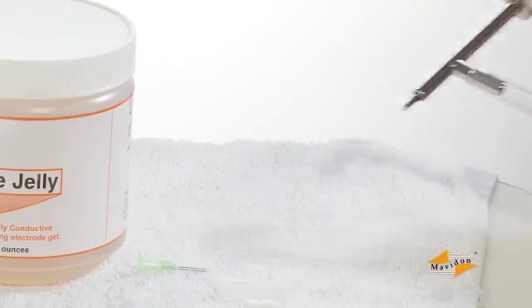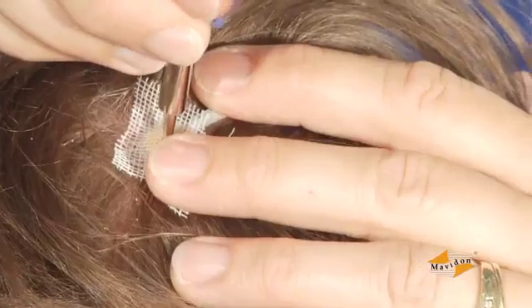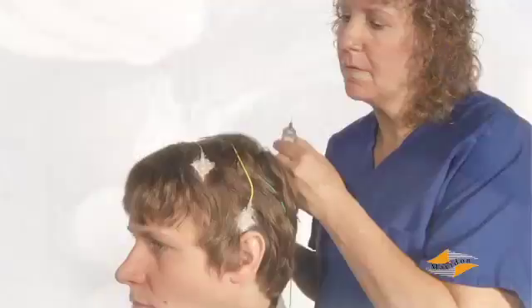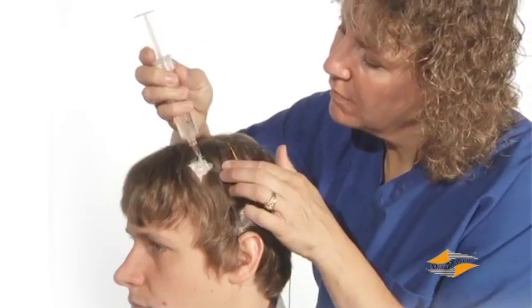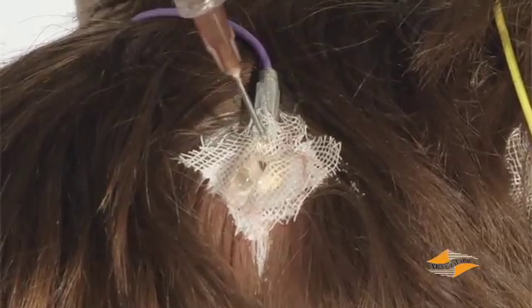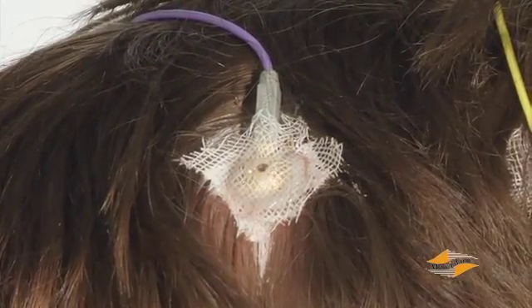Use an electric air pump to blow air over the gauze and speed up the drying process. Once all the electrodes are in place, use a blunt needle syringe filled with electrode gel to fill each electrode through the hole in the dome. Electrode application is now complete.